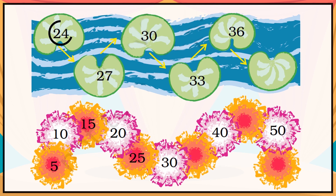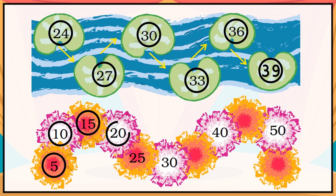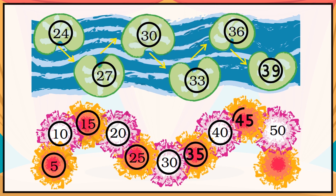The sequence 24, 27, 30, 33, 36 — so what will be the next? Answer: 39. The sequence 5, 10, 15, 20, 25, 30 — so what will be the next? Answer: 35. Then 40 — so what will be the next? Answer: 45. Then 50 — so what will be the next? Answer: 55.